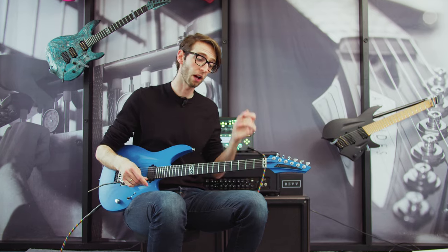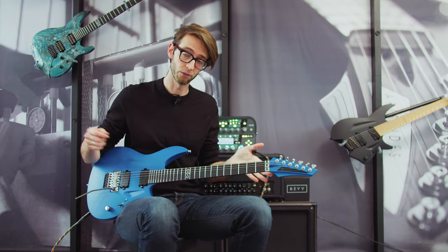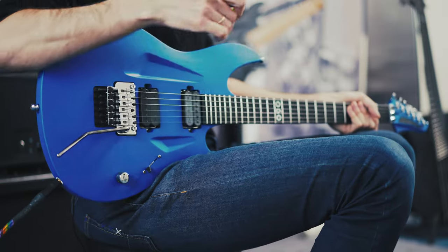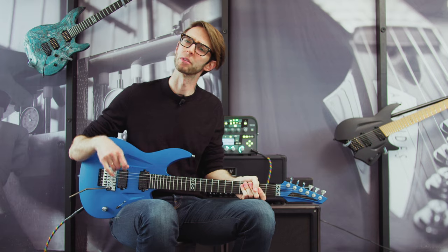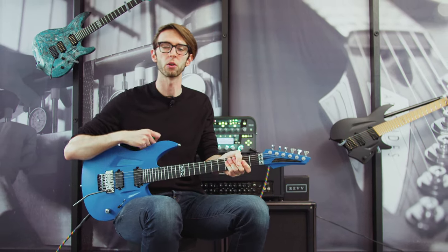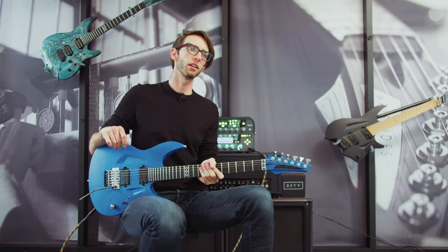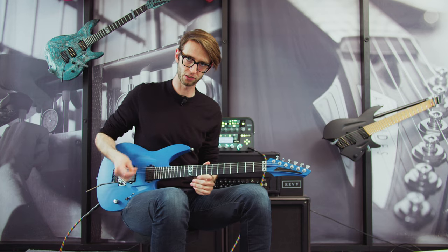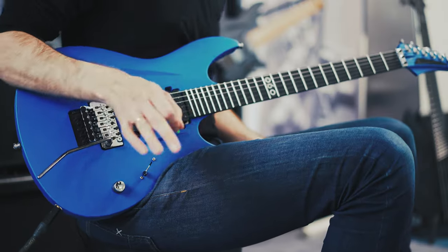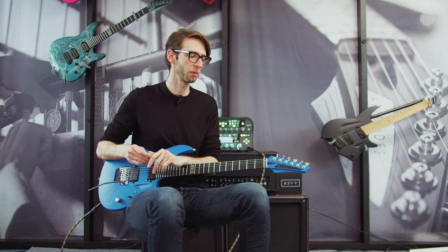With the Floyd Rose there are some significant benefits. The fact that you can wail on this thing and it'll stay in very good shape in terms of tuning stability is really useful for those of you who are maybe touring or considering touring or need a studio guitar. Obviously if you're a player who really enjoys the classic 80s metal shred sound, a Floyd Rose is a no-brainer.